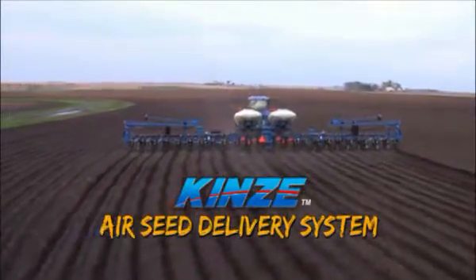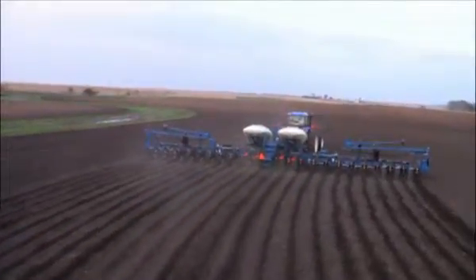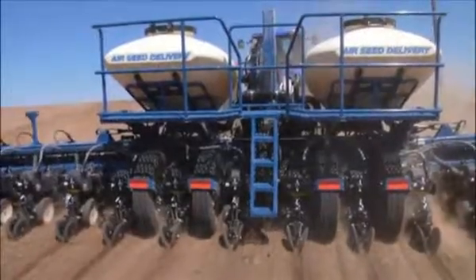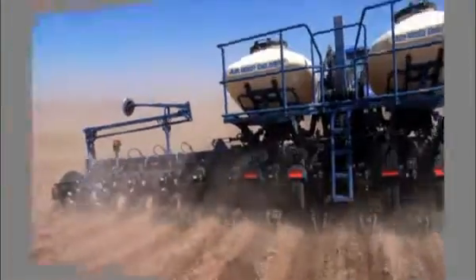Kinsey's Air Seed Delivery system is available on several different planter configurations for 2010 to give you plenty of bulk fill options. The ASD system is designed to be simple and dependable in its operation. Here's how it works.